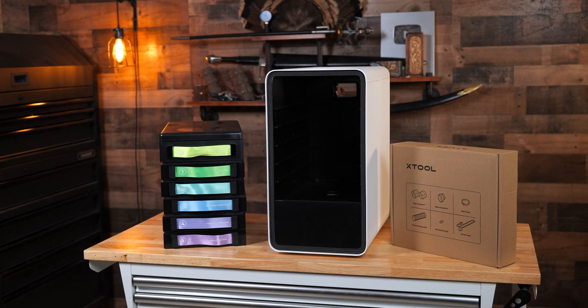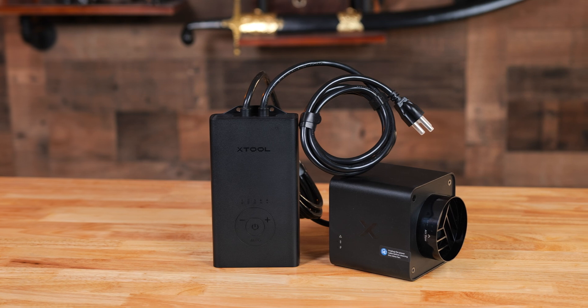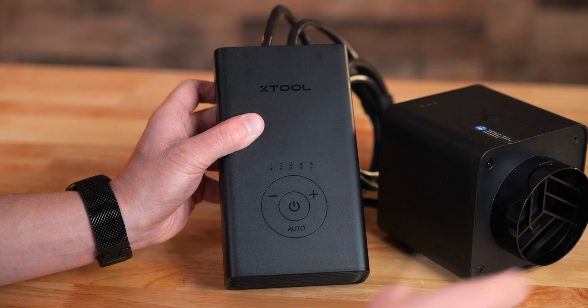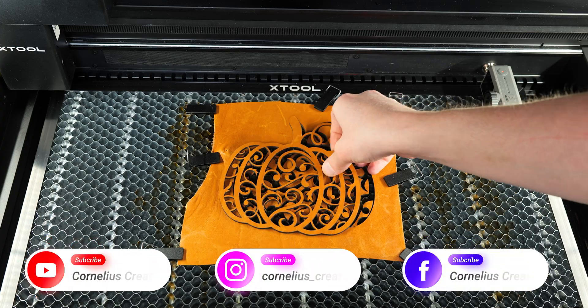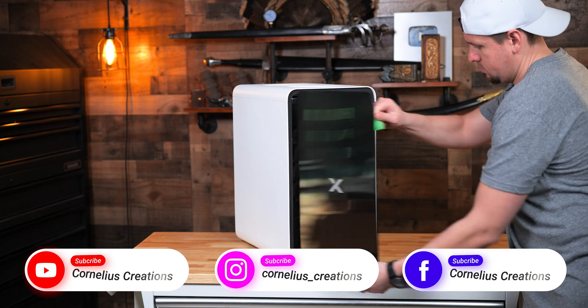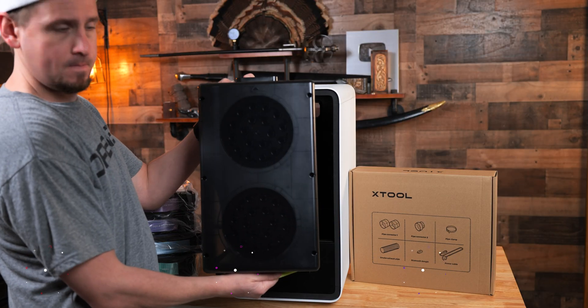The new Xtool Safety Pro Series is here, featuring the AP2 air purifier and the IF2 inline fan — two products designed to make your laser engraving workspace cleaner and safer. But the real question is, do they live up to the hype? Stick around and I'll break it all down, including how the AP2's six layers of filtration, including a washable cyclone filter, set it apart from other purifiers out there.